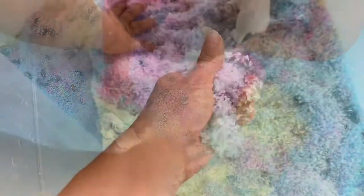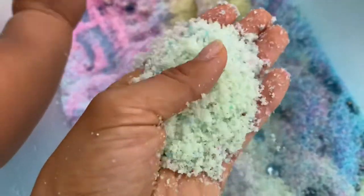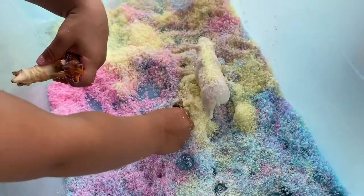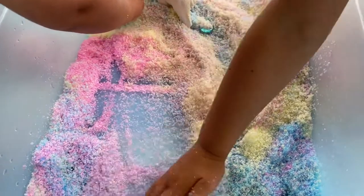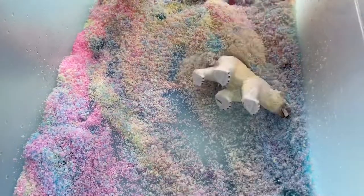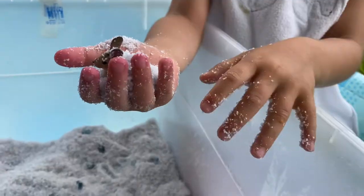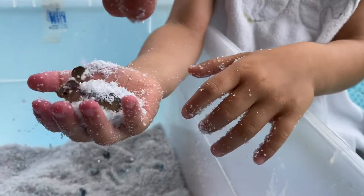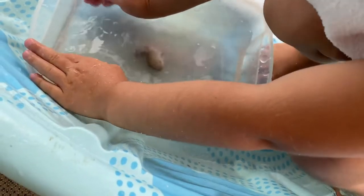Once the colors got all mixed the color of the snow changed, and when it sat overnight it became green. This snow you can keep for about two to three days. I would not suggest doing it any longer because it can get moldy if you have it for over a week. As an addition to this sensory bin I just added a tub of water and we were washing off our animals and glass beads.